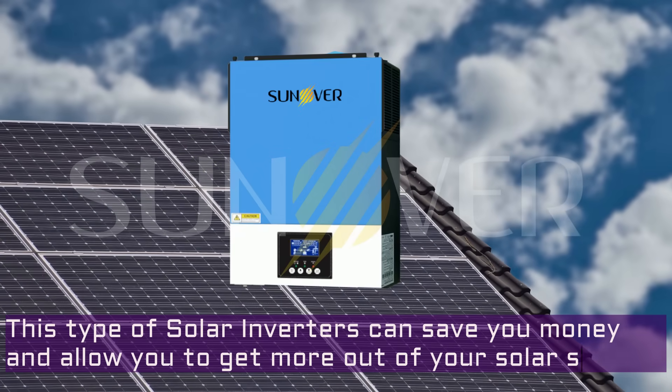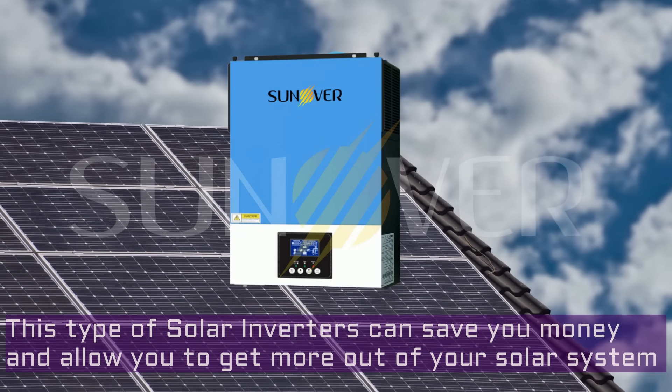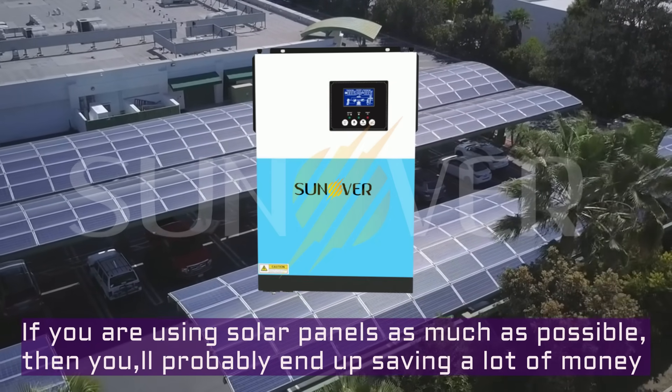This series of hybrid solar inverters can save you money and allow you to get more out of your solar system. If you are using your panels as much as possible, then you'll probably end up saving a lot of money.